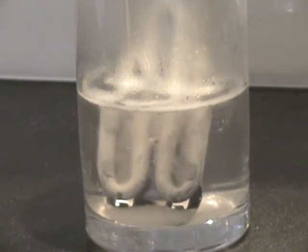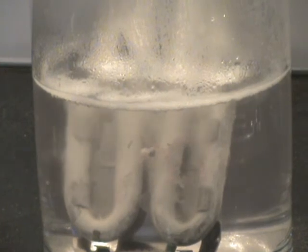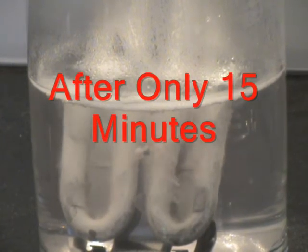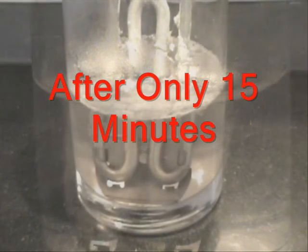To best demonstrate the effectiveness of our limescale and detergent remover, I have placed the element in boiling water and added one sachet. The calcium build-up immediately starts to lift, and after only 15 minutes the element is restored.